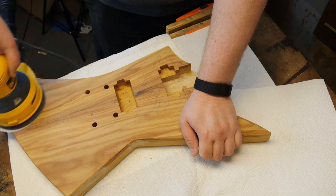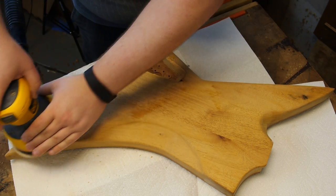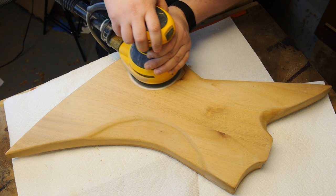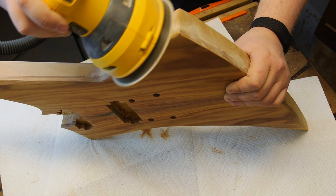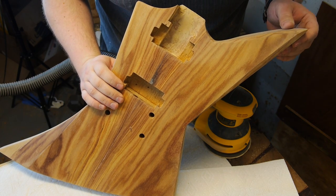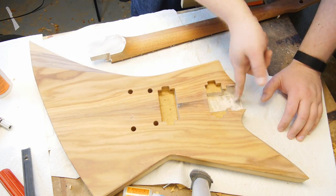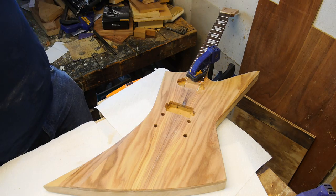I previously finish-sanded the entire body except for the front through 80, 100, 120, 150, and 220 grits, which was a bit presumptuous on my part. Various stains and dents from crap on my bench built up and it needed to be redone, so I did the front with 80 and 100, and then from 120 up to 220 I did the back and sides as well as the front, before finishing off with a really old 220 disc that was probably closer to 300 due to wear.